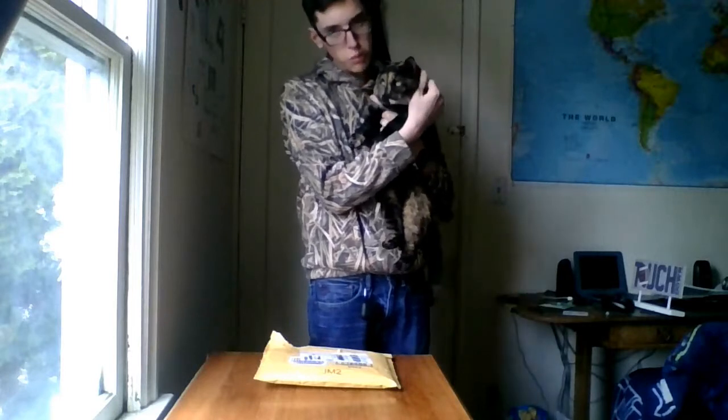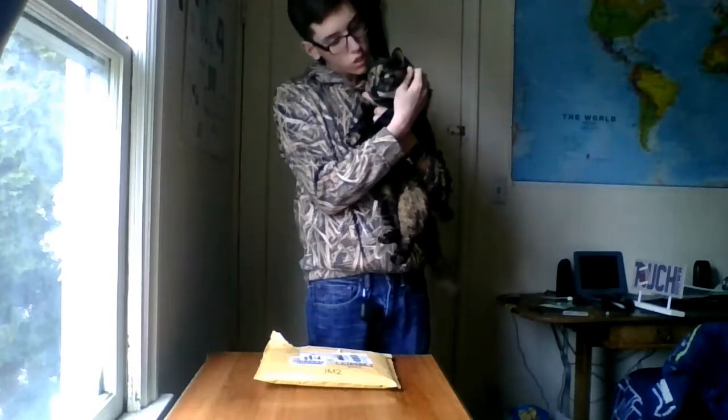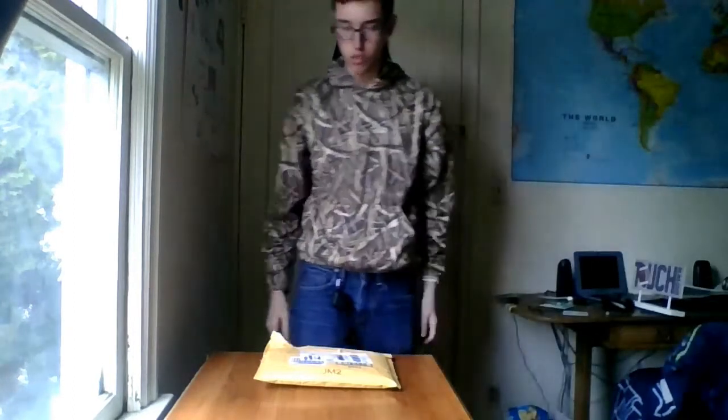What's up guys, JamesDTV here. Yes, I got a cat with me. Say hi to the camera, Nino. I'm gonna go back over and get it back on my bed and sleep.